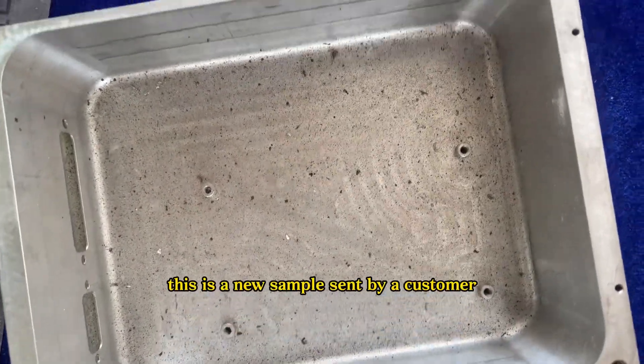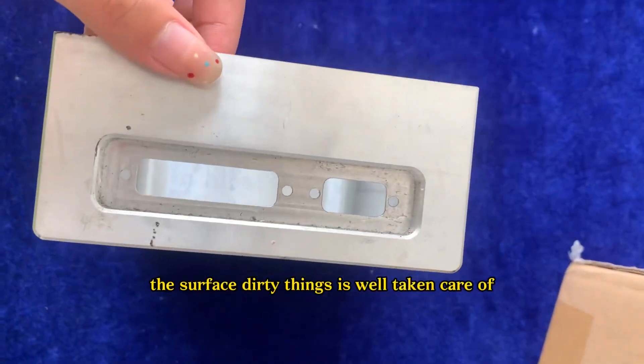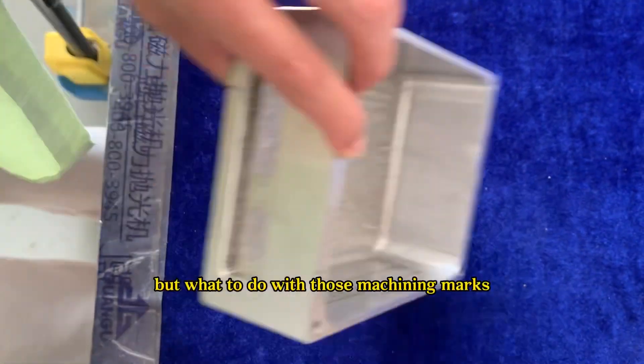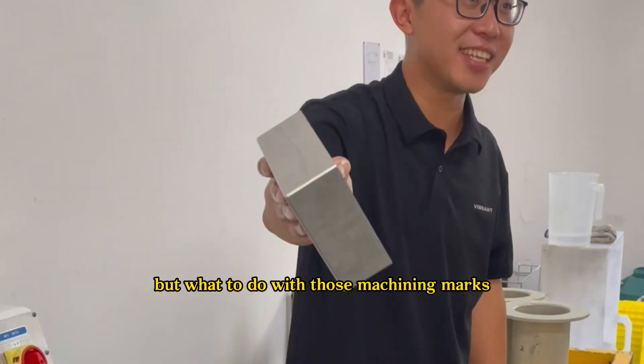This is a new sample sent by a customer. The surface is well taken care of, but what to do with the chaining marks?